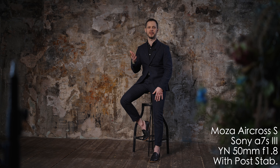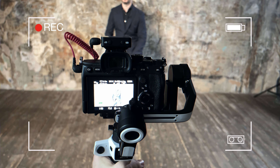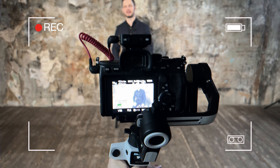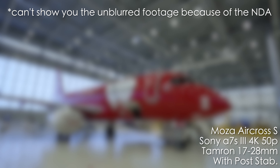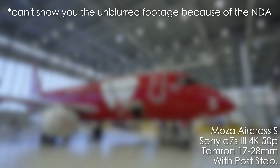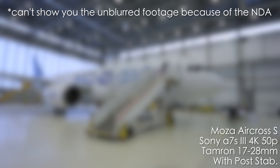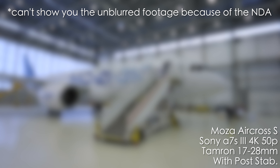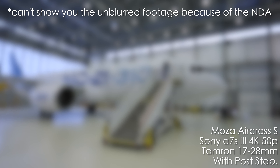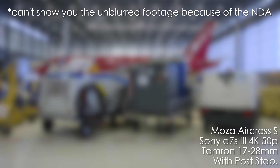Here is a straight example from Moza Aircross S and Sony A7S III with 50mm lens and a little bit of post stabilization. As you can see, the results are pretty decent. I also had a reportage shoot in the airport with the A7S III in 4K50 and Tamron 17-28 and I was using the Moza Aircross S. Unfortunately, I cannot show you the footage because of the NDA, but still you can see that it's very smooth and my clients were super happy and I'm more than satisfied with the results.